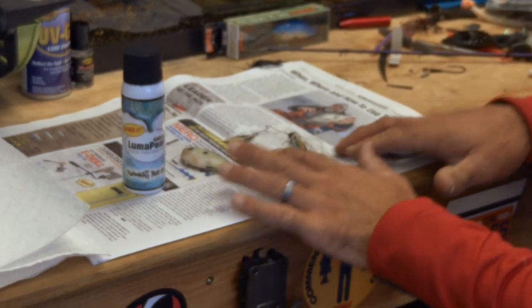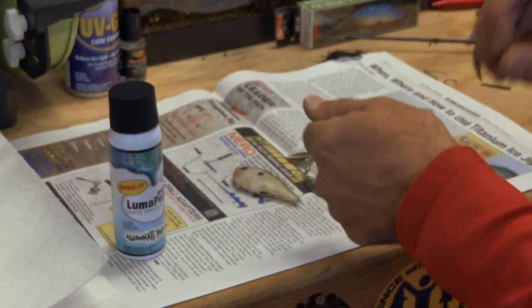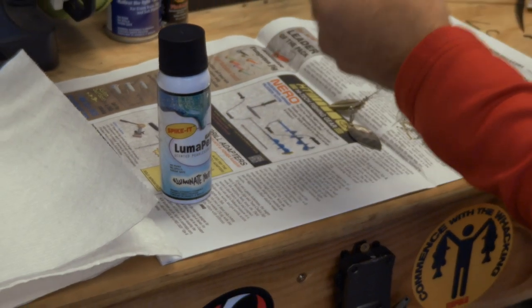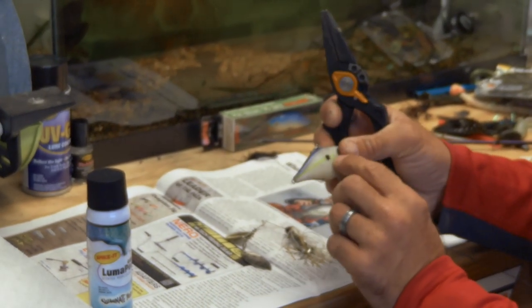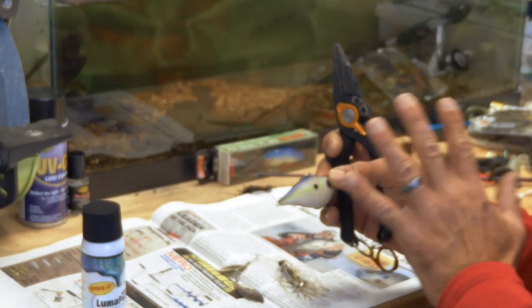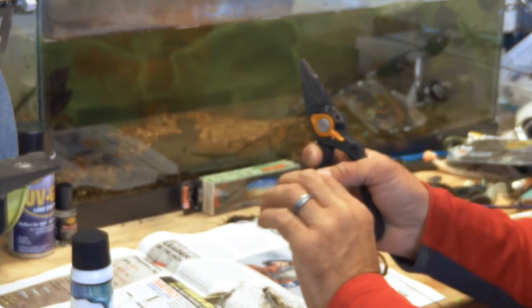When you're out in the shop, I like to just put a little newspaper down. If you're out in the boat, just hold it outside over the side. I'll get my lure — this is a Rapala Rip and Wrap. If you look at it, it's shad colored, but it's flat. I like to add that pearl sheen to it.